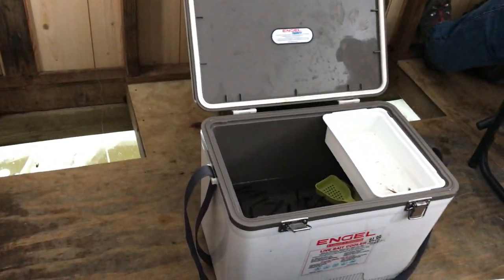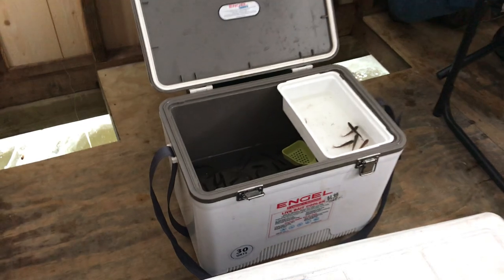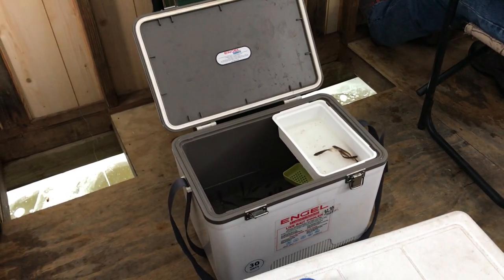We use the Engel cooler — this is the 30-quart. There's two ways to go about this: they have a 19 and a 30. For four guys we use the 30-quart, and they have an automatic bubbler. We usually keep that back at the cabin with the aerator on. Use your 19-quart to bring out to the ice house so you have fresh minnows every day. We try to buy locally — we bought at Lucky 7 when we came into Baudette this year. Three scoops for around $20. Shop local when you get up here; they appreciate it.